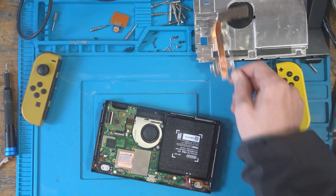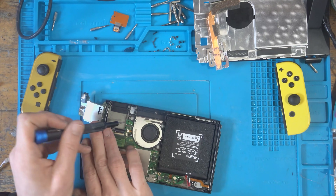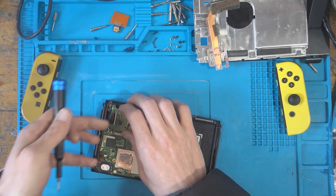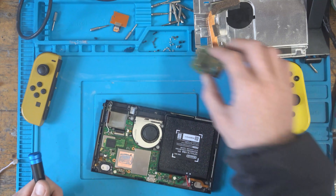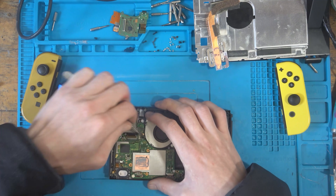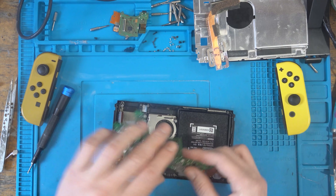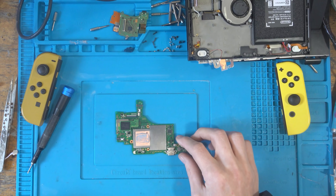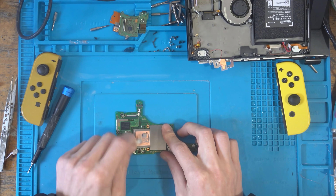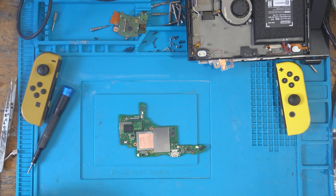That foam actually tore — sometimes it can't be helped. A screw just disappeared down the side somewhere — I'll find it in a second. I'm going to get the ribbon connectors out. With the board removed, let's pop it under the microscope, but first let me get rid of this thermal paste — I've already got conformal coating on my hand and I don't want thermal paste on it as well.